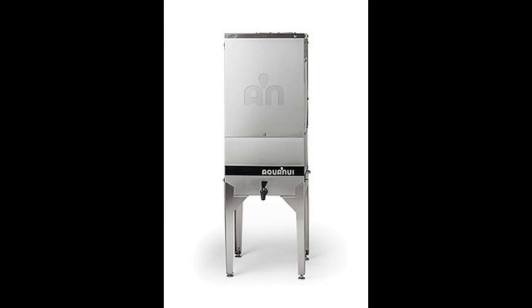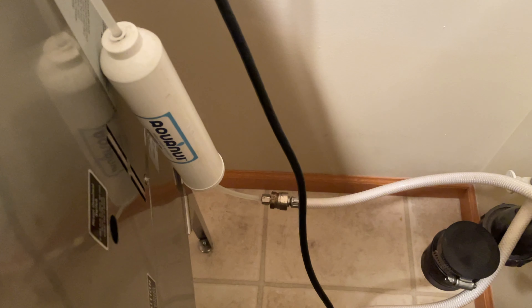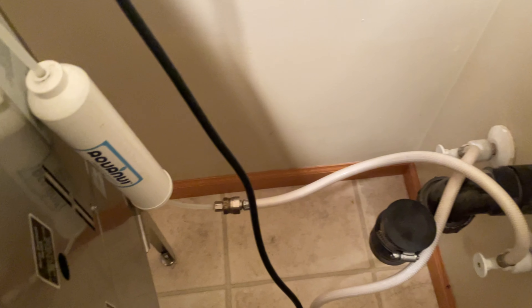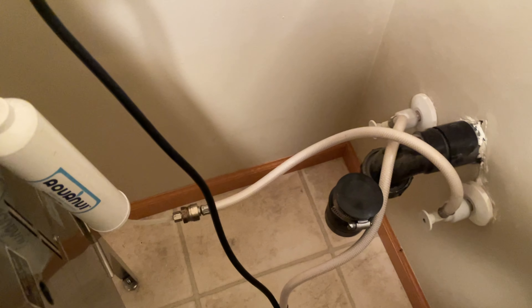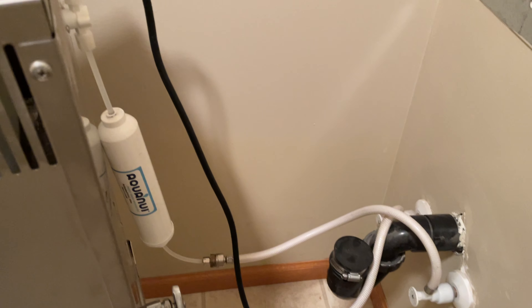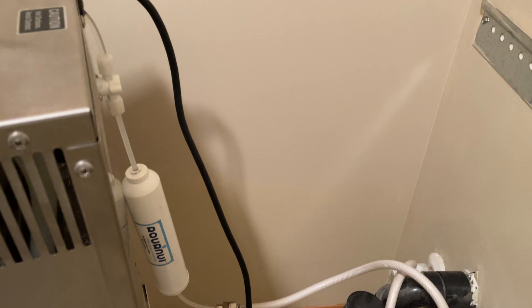In this video, I'm going to show you guys how to change the filter on your Aqua Nui Automatic Water Distiller. Here's a view from the back of the distiller where the filter hangs down and connects to the water line. We place ours in our laundry room where we used to have a sink, and we just use that access point to the water line to connect the distiller.